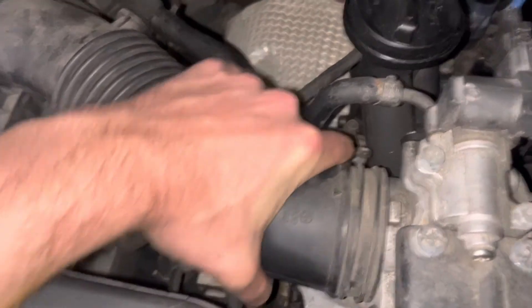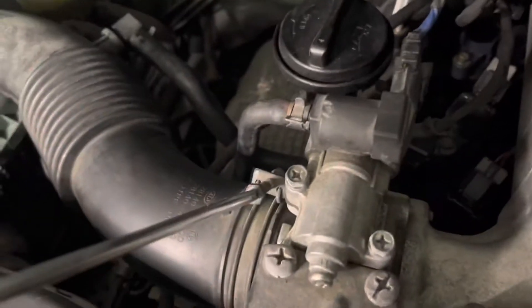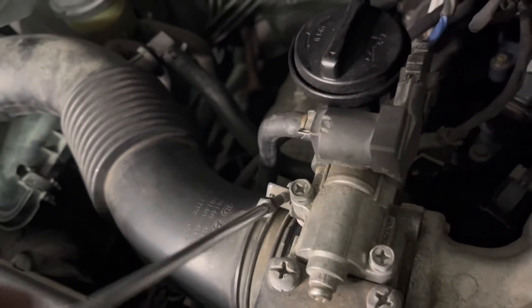Just pop the intake pipe back on, and then just tighten that back up, and you're done.